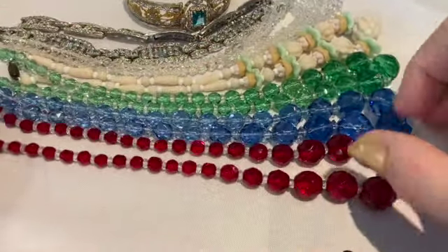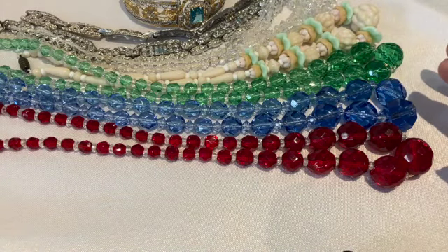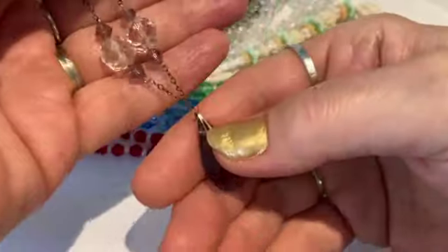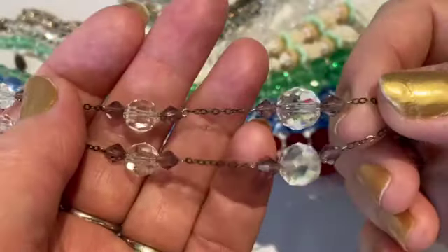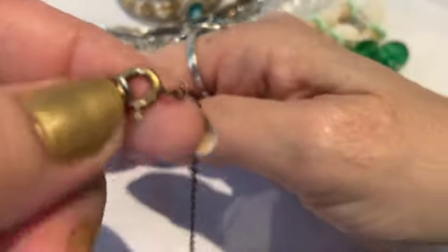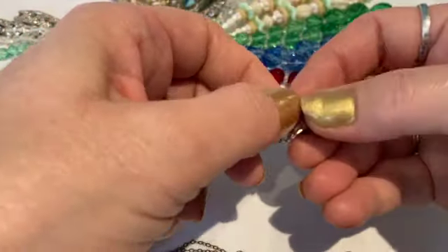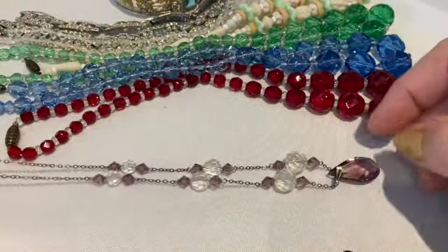So there are four beaded necklaces all with that barrel clasp. Now some other necklaces — this is a necklace from the Art Deco period. They had a lot of these pendant glass necklaces with crystals. This one is made with brass chain and it has a spring ring clasp. It's very delicate and dainty, again about 16 inches. Very pretty.